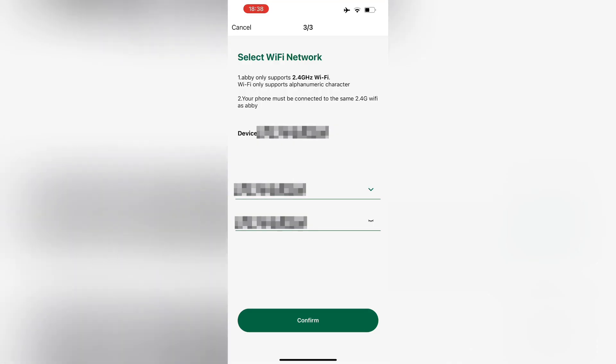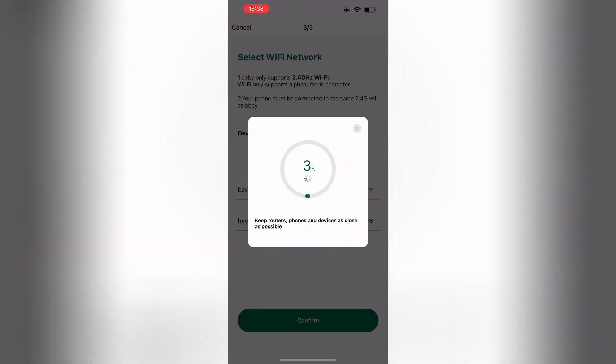Next, you'll need to connect to the network. Start by entering your password, confirm that the Wi-Fi address matches the one being used by your phone, and make sure your password is correct. Then press confirm to connect the device to the internet.